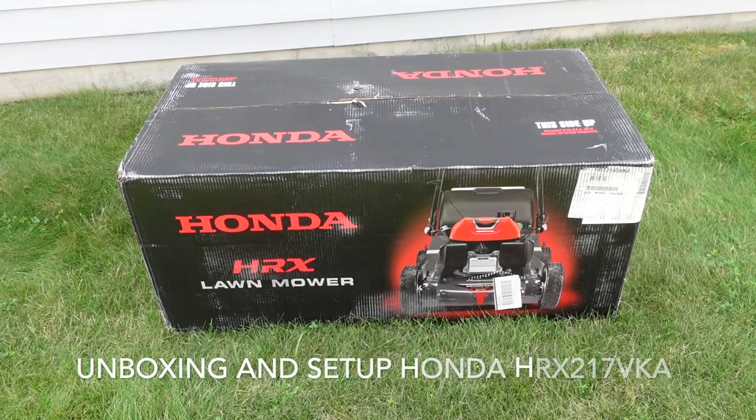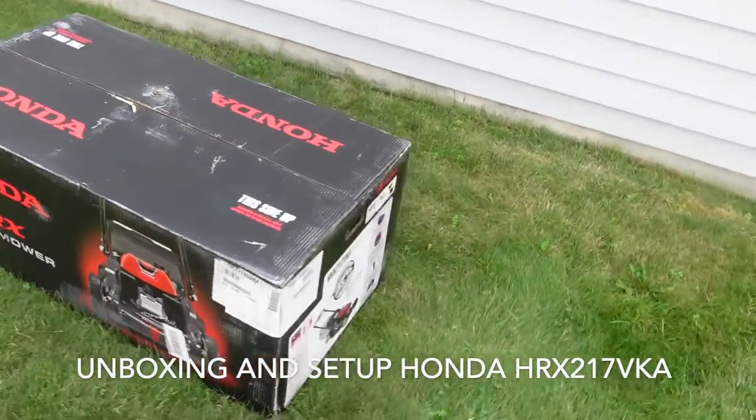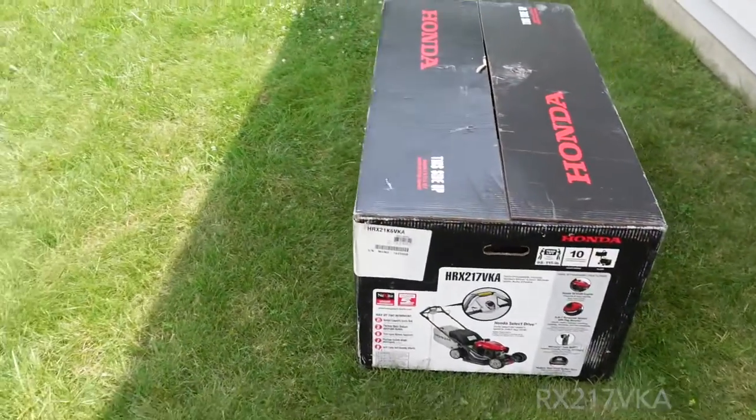So I just picked up a new Honda lawnmower. I'm going to do the unboxing and show you how it looks when I go to cut the grass.